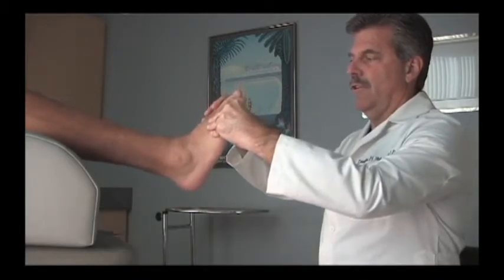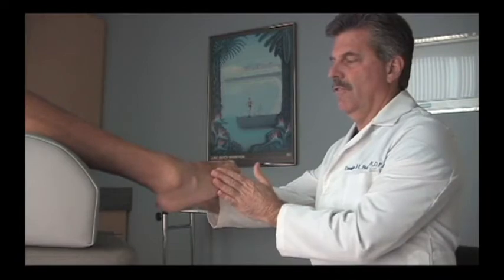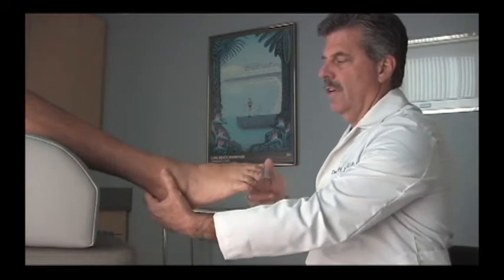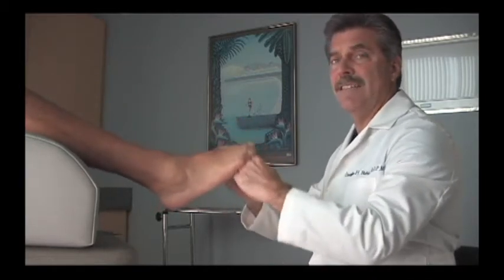Even when asked to dorsiflex the foot, the patient is unable to do so. There is no eversion strength at all as they attempt to push against my hand, and in this case very little inversion strength — just a little. There is fairly good plantar flexion strength, but no spasticity.